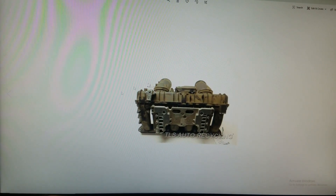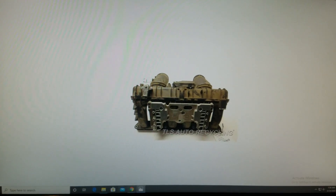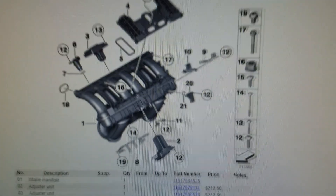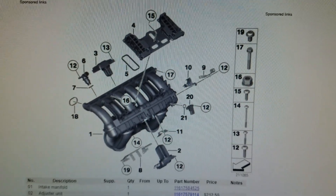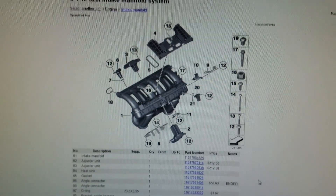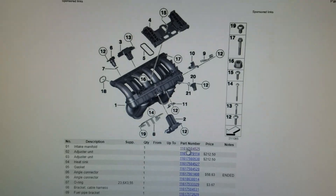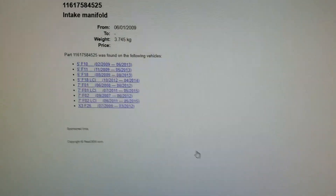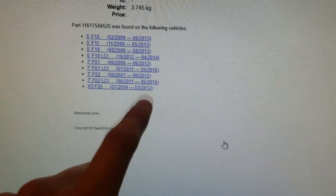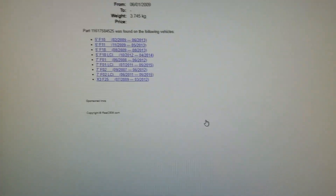Now, talking about which manifold is the best one to buy: this manifold right here is the best one. It has a heatsink on top of it. It comes from the newer F10 5 Series and the X3 — specifically 2009 to 2013 5 Series and 2009 to 2012 X3 with the M52 engine. The cars in the middle on the list are Seven Series and Five Series not sold in the United States, so don't look at those.